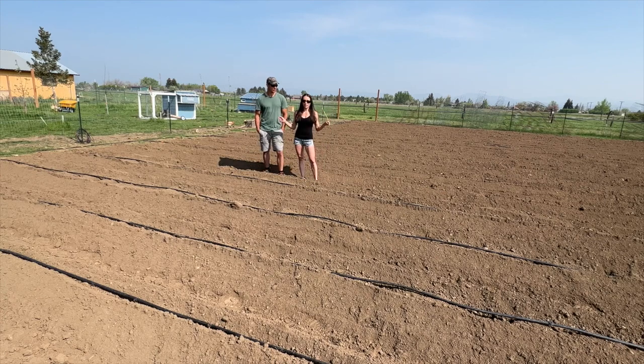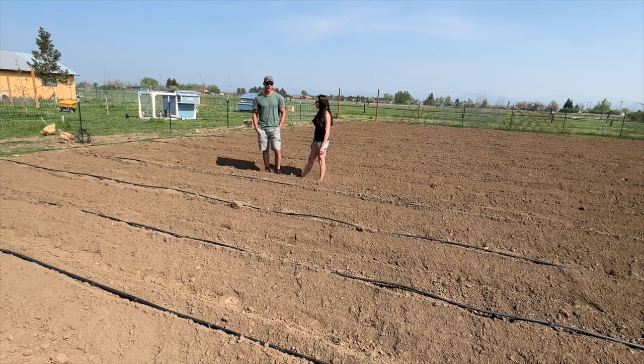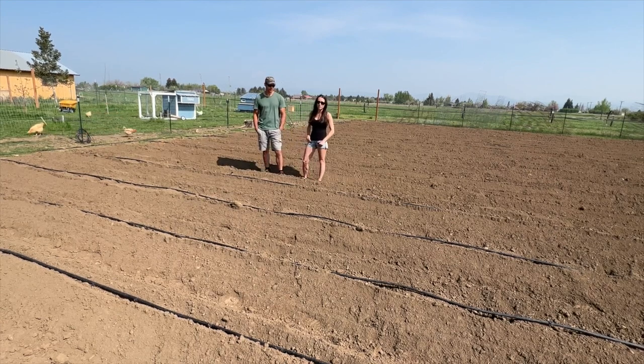Today we are focusing on this — this is our original garden. We have the lines laid out, the poly lines for drip irrigation. We're about a week ahead of schedule this year because we got blessed with a little bit of warm weather and not freezing nights. So fingers crossed that this warm weather continues.